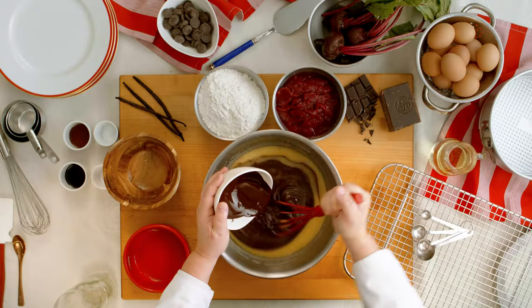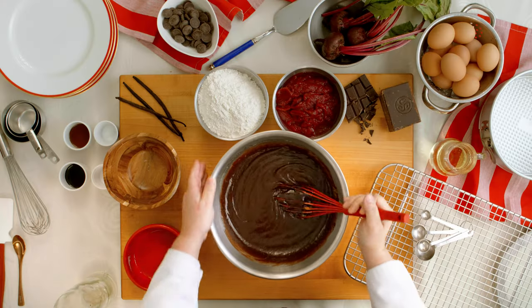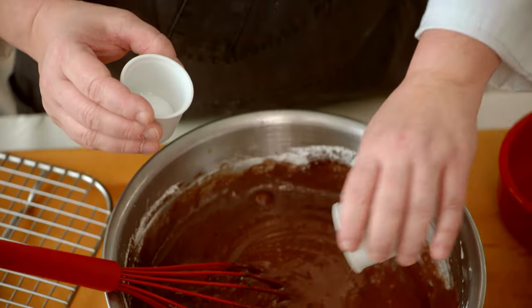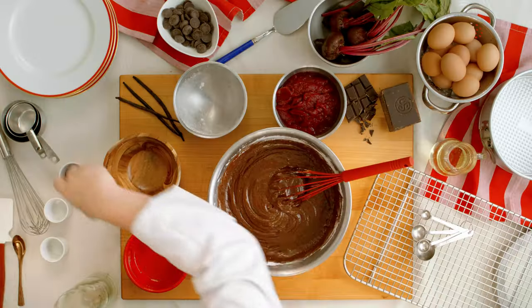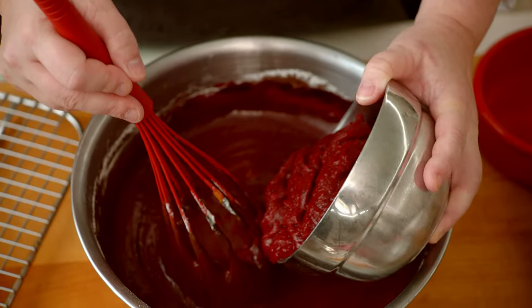The chocolate that I like to use is Valrhona chocolate, 64%. Now that we've incorporated the chocolate, add all-purpose flour that has been sifted. Next, you'll add the salt, the baking powder, and now I'm going to add my vanilla.